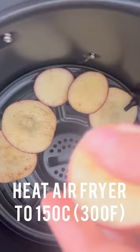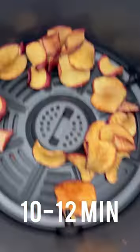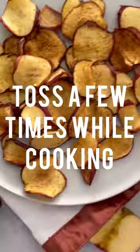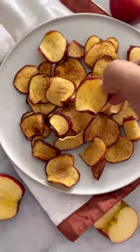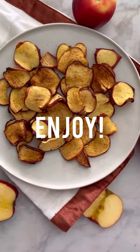Heat up your air fryer to 150 Celsius. Add the apples into a single layer, then close the air fryer and air fry for 10 to 12 minutes. Every few minutes take the basket out and shake a little. Let them dry completely and you'll get crisp and sweet apple chips. Enjoy!